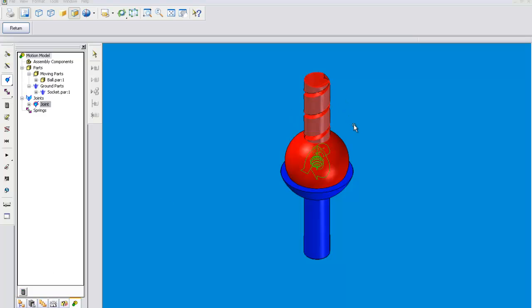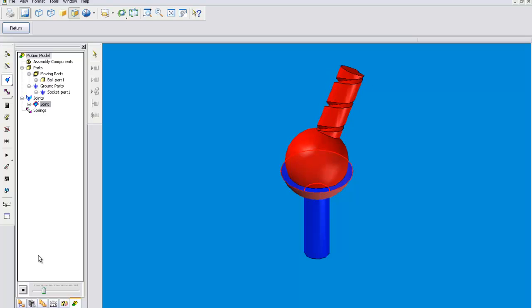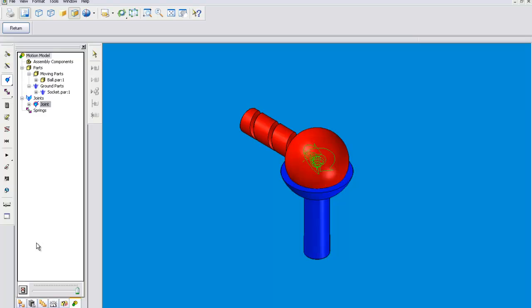This should come down and then spin 90 degrees. There. And that's how that works.